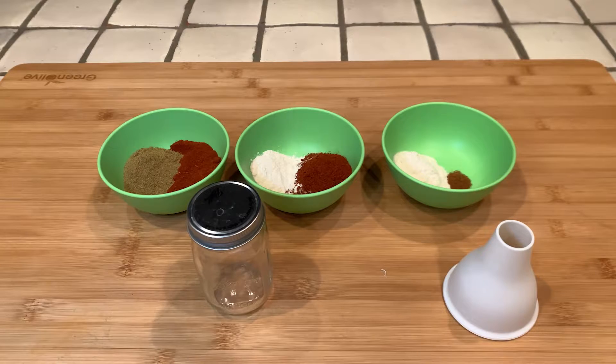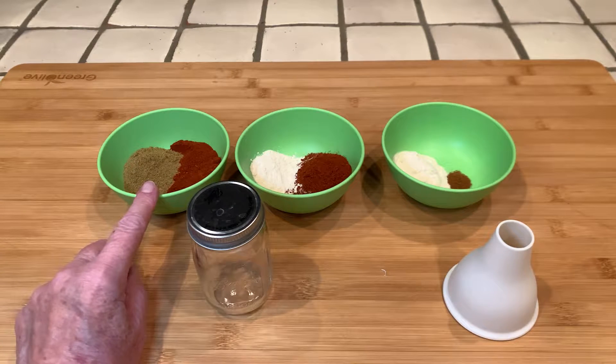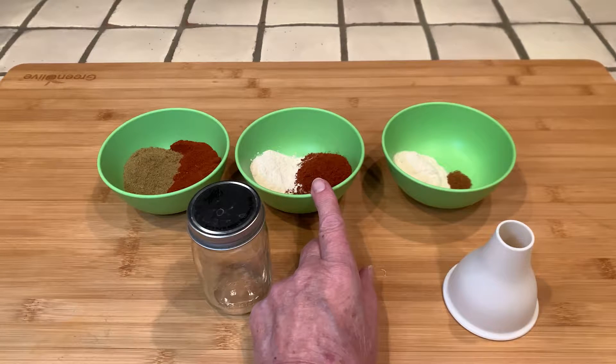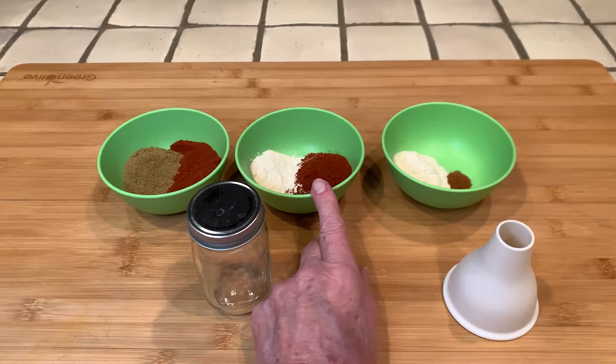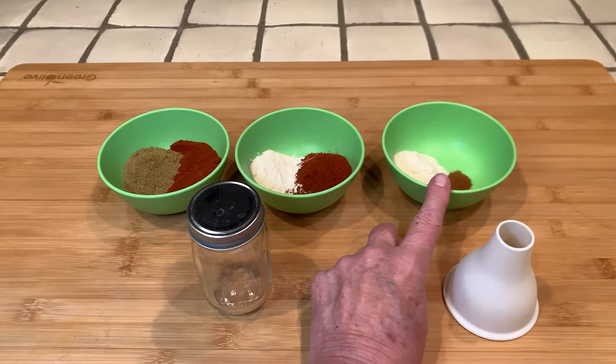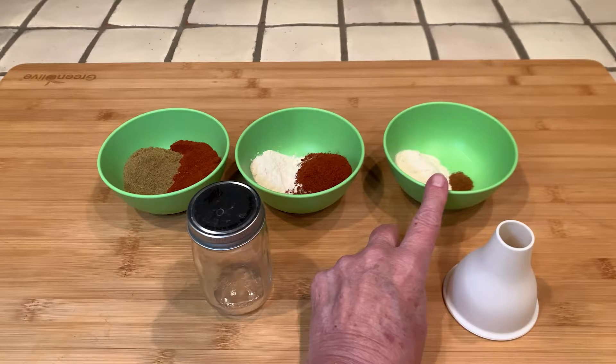I have here five teaspoons of paprika and four and a half teaspoons of cumin. In this bowl I have six teaspoons of chili powder and two and a half teaspoons of onion powder. And in this third bowl I have two and a half teaspoons of garlic powder and one-eighth teaspoon of cayenne pepper.